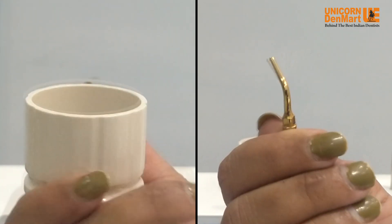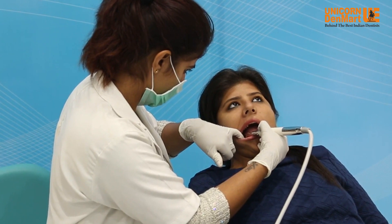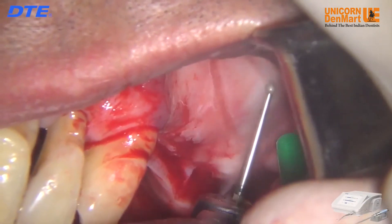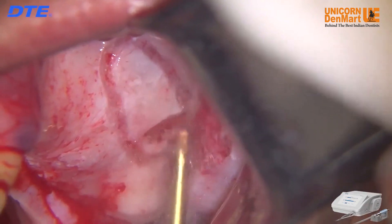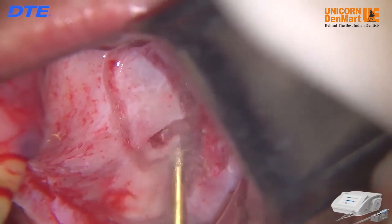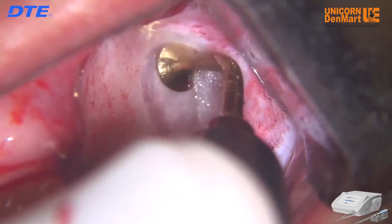The unit comes equipped with a chuck for tip attachment to the handpiece. This advanced technology is a definite advantage over conventional rotary technique, cutting bone without damage to delicate anatomical structures, making it highly effective in sinus lifting and nerve relocation. Surgery X from DTE offers better post-operative healing, minimally invasive bone cutting, and a clear operation site due to minimum bleeding owing to the cavitation effect.